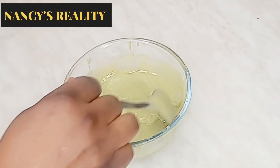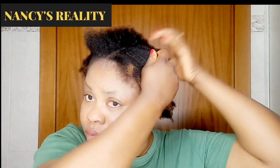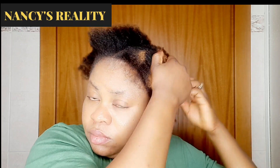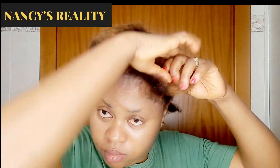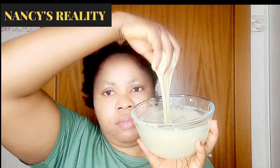After that I'm going to show you how I apply it on my hair. You can see how smooth it is — make sure you make it very smooth. This is my hair; it's very dry. If your hair is very dry you can spray it with a little bit of water, but in this video I'm not going to spray my hair — I'm going to apply the mixture directly. I just sectioned my hair into four parts.